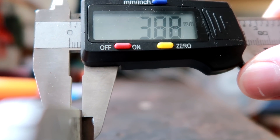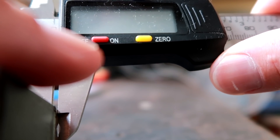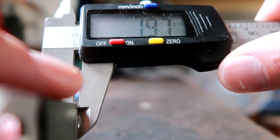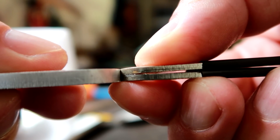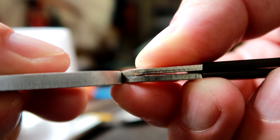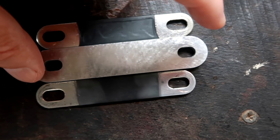The new aluminum bus bars are 3.9 millimeters thick, and 1.9 millimeters are the old original ones - so twice as thick. Almost four millimeters. And you can see here they are a lot wider and a little bit longer as well.